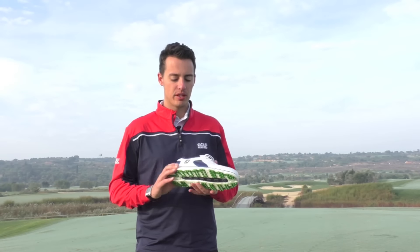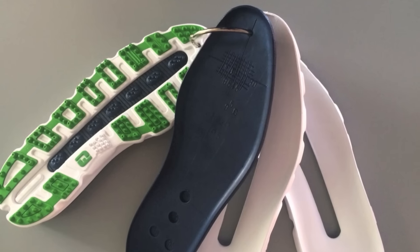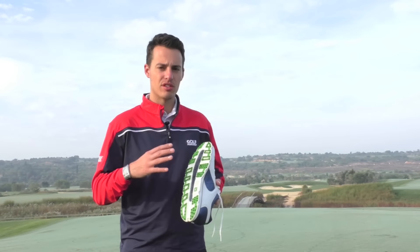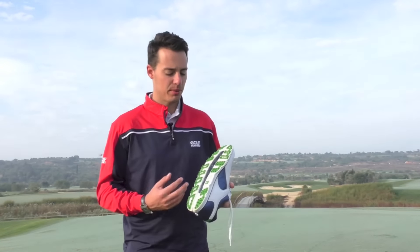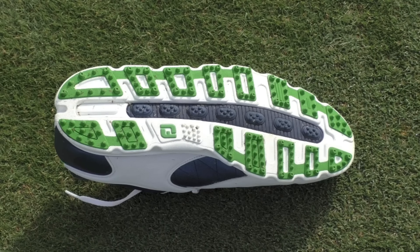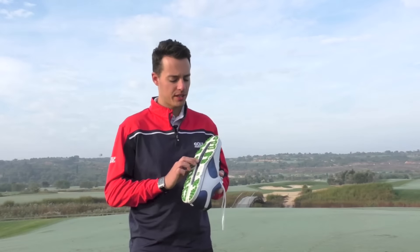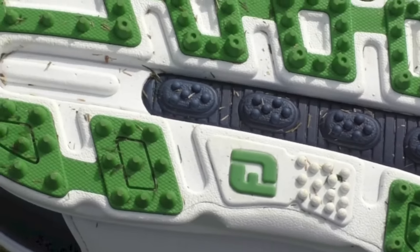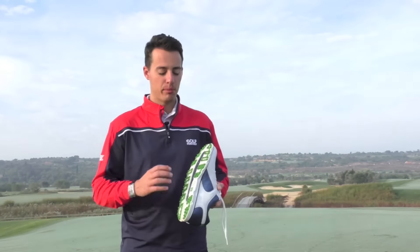The way they've achieved that is through fine-tuned foam. Footjoy have used this in other shoes in their line, but this is the latest version. On the outsole there are two different hardnesses of fine-tuned foam to give you a combination of comfort and stability. The blue section on this colourway is a softer foam that gives you comfort underfoot, while the white section is a much harder version of the fine-tuned foam that gives you stability — focused on the outside of the shoe, making it a very structured model.